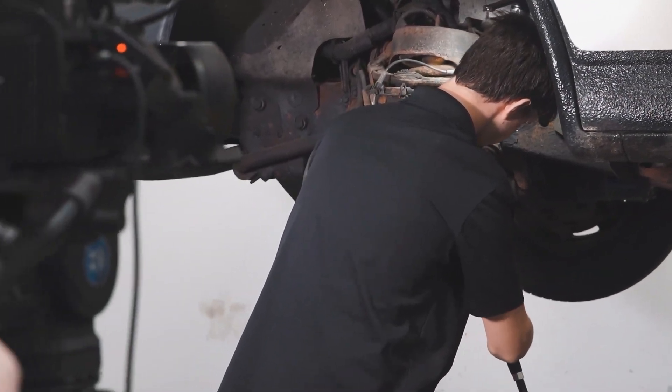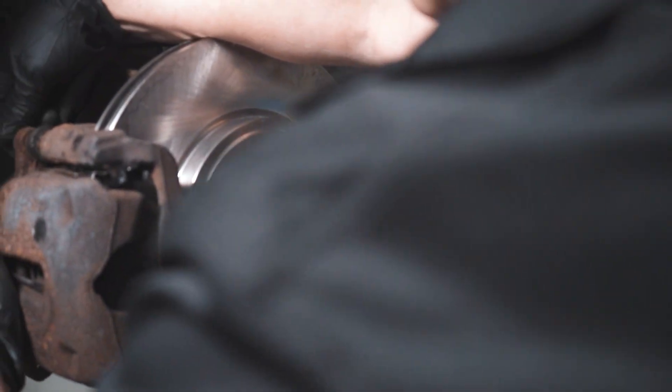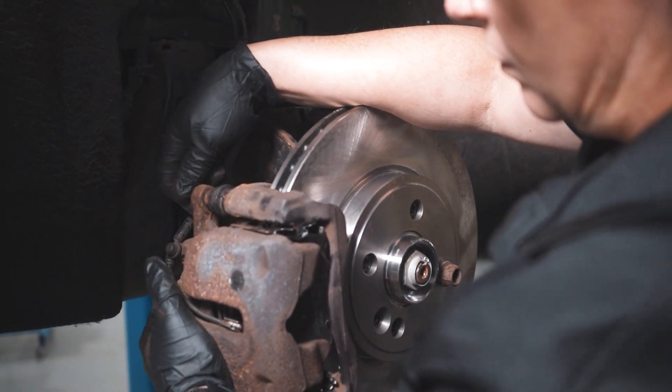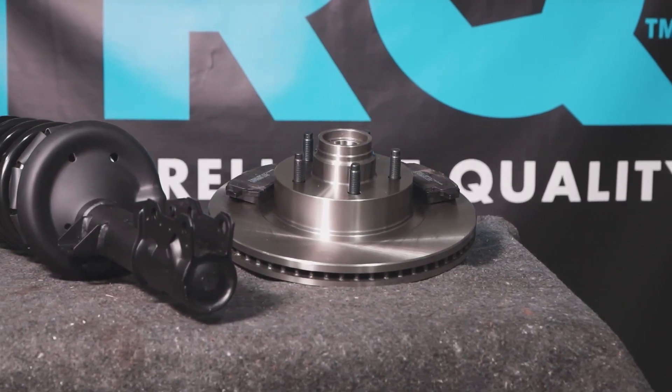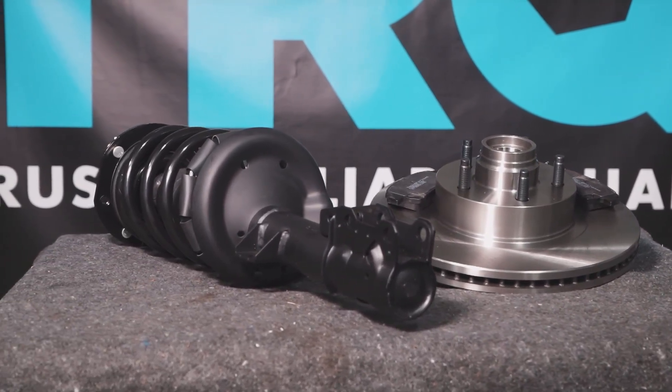When only the best will do, demand TRQ — the only company that lets you view before you do. TRQ is committed to offering the highest quality aftermarket auto parts engineered with peace of mind. Thanks for using and viewing with TRQ. We'll see you next time.